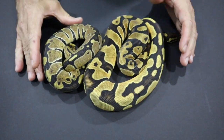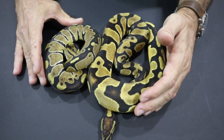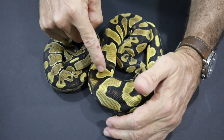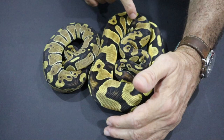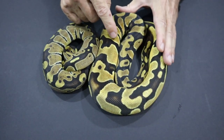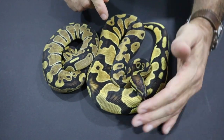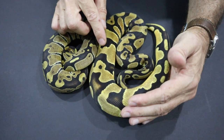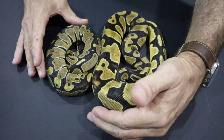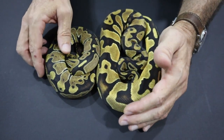Compared to a normal, you can see the pattern reduction and the reduction in the alien heads. The normal still has quite strong alien heads, whereas the Orange Dream is a little bit Enchi-like in terms of the banding and the lost alien heads — just a few dots left here and there. Generally a brighter snake, definitely more orange than the normal by comparison. So that's a single copy of Orange Dream.